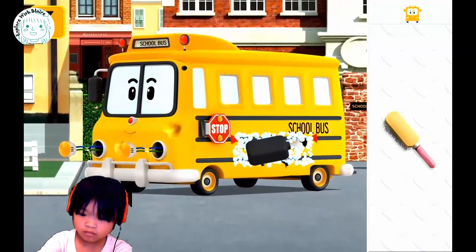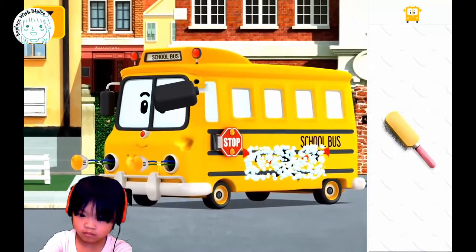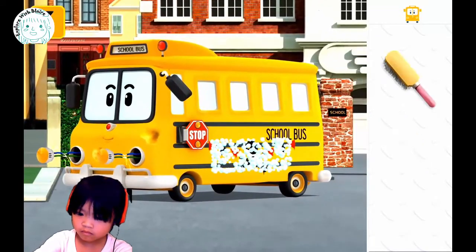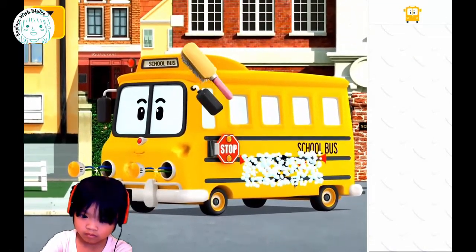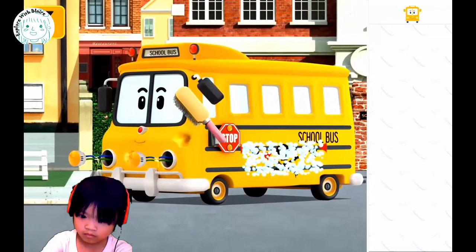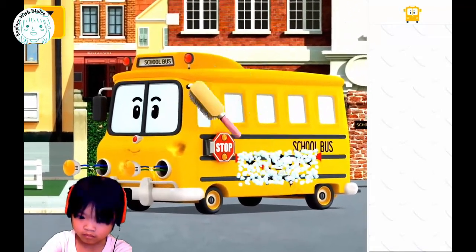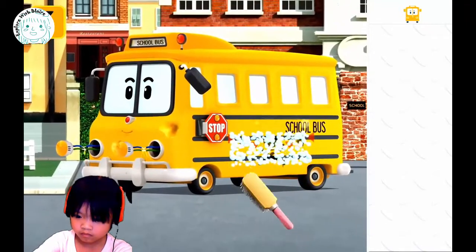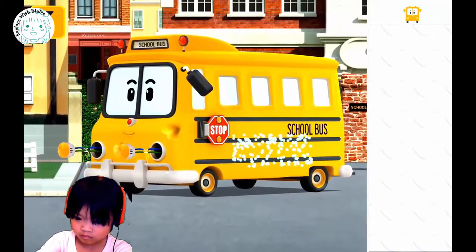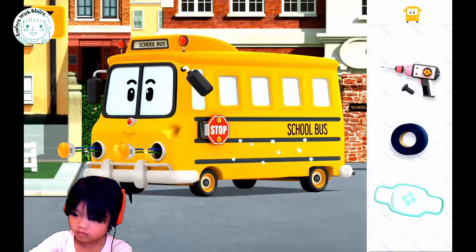What is that? That looks like a new mirror. You are doing great. Now — is that a brush? You need to scrub on the side of the bus, right? Use the tool on the breakdown. On the bus — on the side of the bus. There you go, so you can clean it up properly, right? Good job.